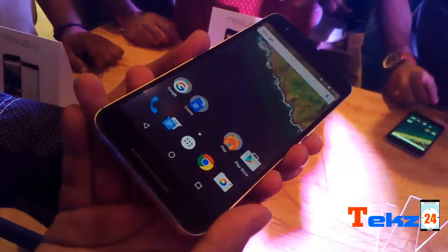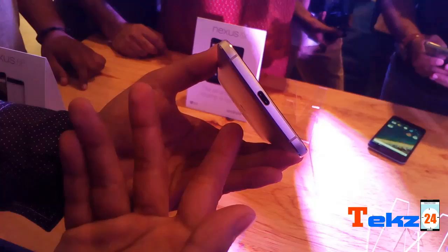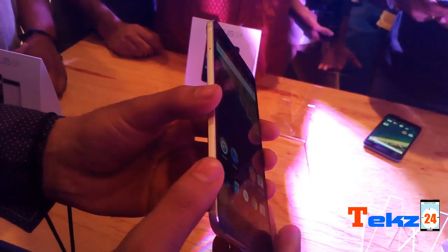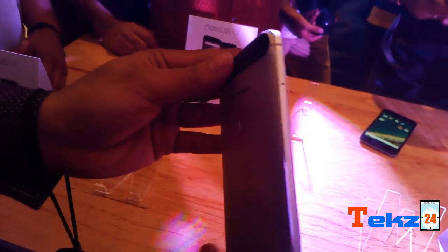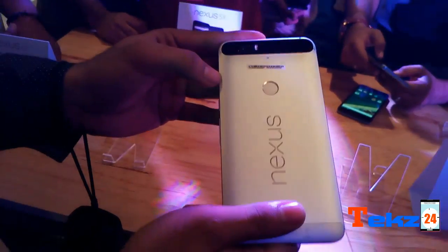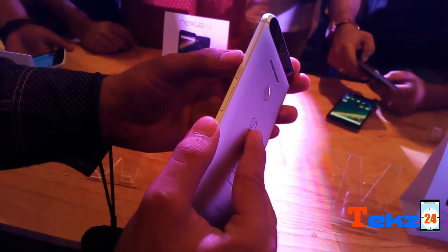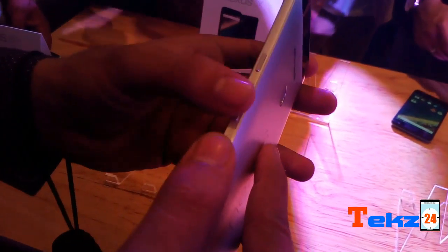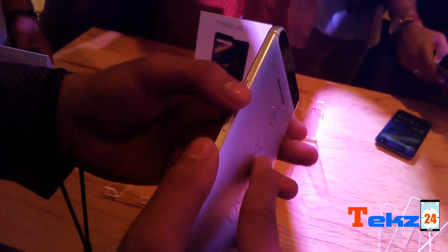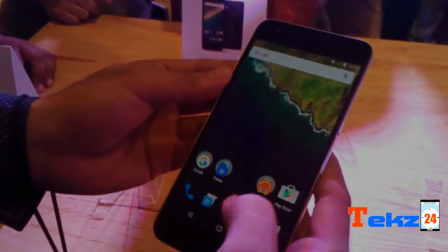There are three capacitive buttons on the screen and a USB Type-C port for charging and connectivity on the bottom. On the back you will find a fingerprint sensor, the Nexus logo, and a camera which is circular in black. On the side you will find the volume rocker and wake-up buttons.